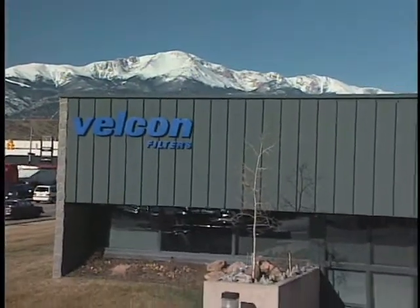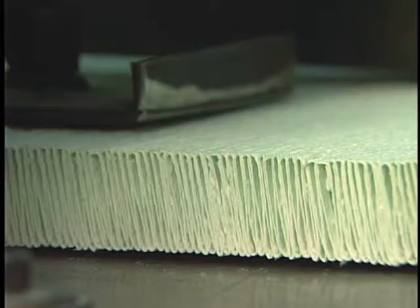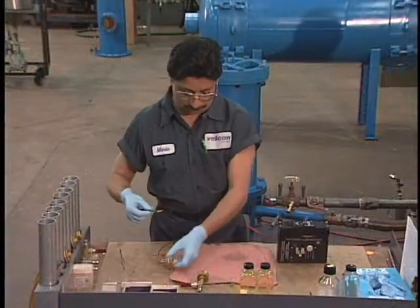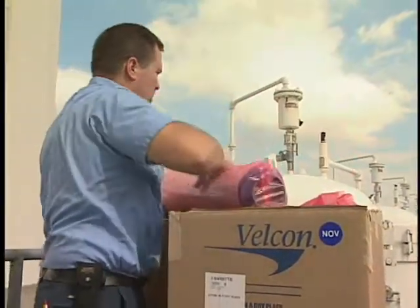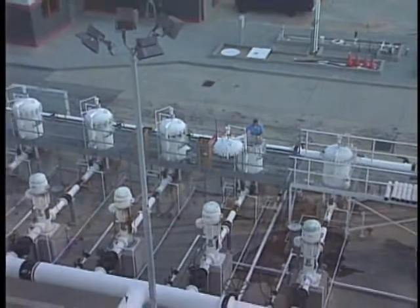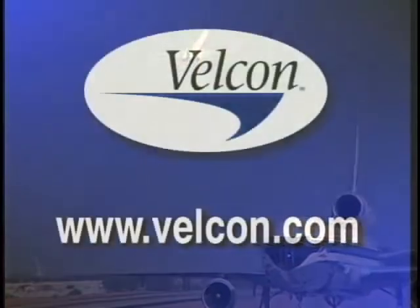Our commitment at Velcon Filters is to ensure the safe and efficient removal of water and other destructive contaminants from your aviation fuel. That commitment begins here at our facility, where we produce the world's finest aviation fuel filtering products. It continues through rigorous research and testing, and is emphasized through our ongoing support of your filter change-out needs. Together, through shared knowledge, frequent and effective testing, and adherence to proper change-out methods and practices, we can help ensure the safety and security of the world's airline passengers. For more information on Velcon filtering products, including our complete line of coalescer cartridges, separators and monitor cartridges, visit our website at www.velcon.com.